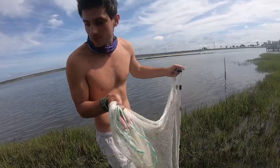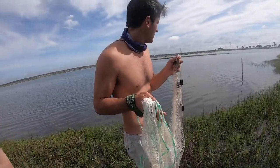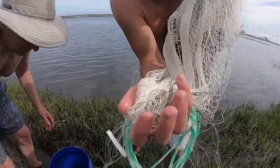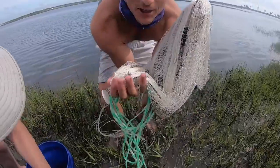We're just working this grass line and getting a lot of shrimp out of it too. Nice muddy bottom — hard mud. They love it. Check them out — shrimp in the cast net. It's on like Donkey Kong!